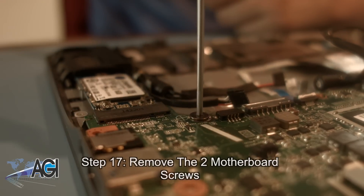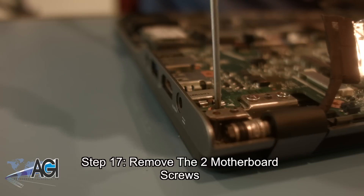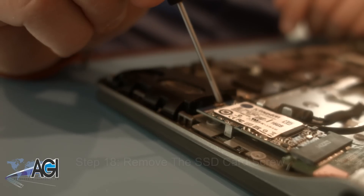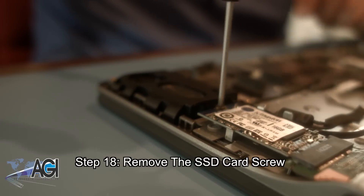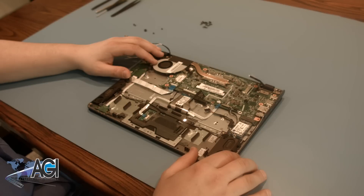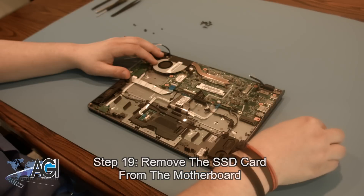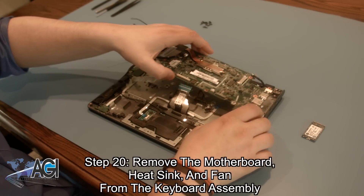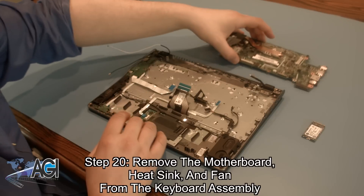Next, you are going to remove the two motherboard screws. Now, you will remove the SSD card screw. Now, you can remove the SSD card from the motherboard. Now, you can remove the motherboard, complete with the heatsink and fan from the keyboard assembly.